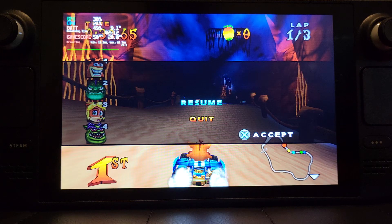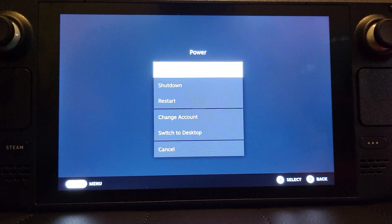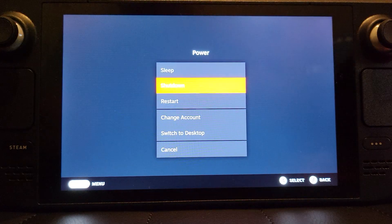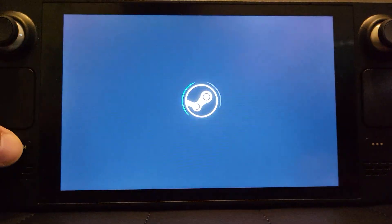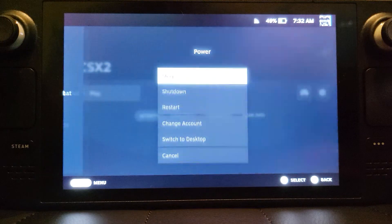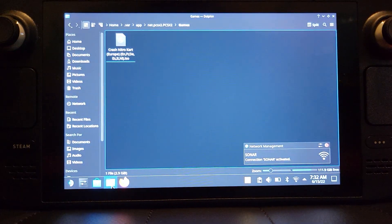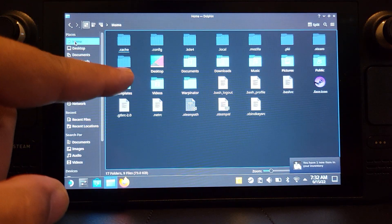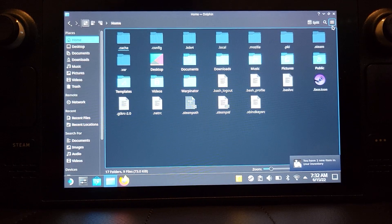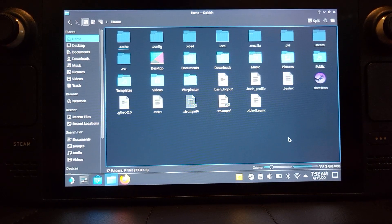One last thing before you go — if you go back to desktop mode and open the file explorer, whilst navigating to get to the .var folder, if it doesn't appear for you that's fine. Just go to the burger menu button and click Show Hidden Files. That's a little tip right there. Thanks for watching, see you soon!